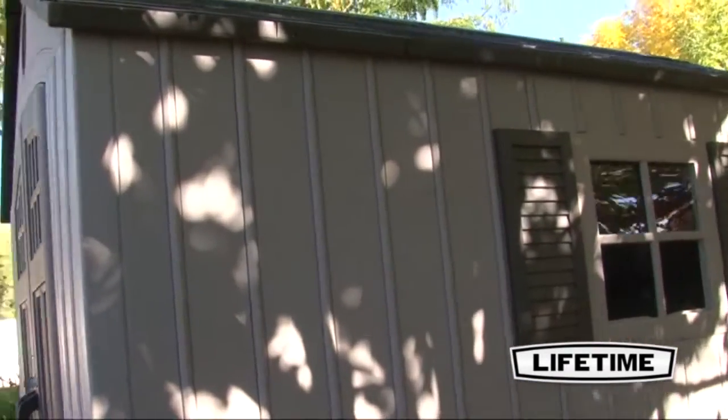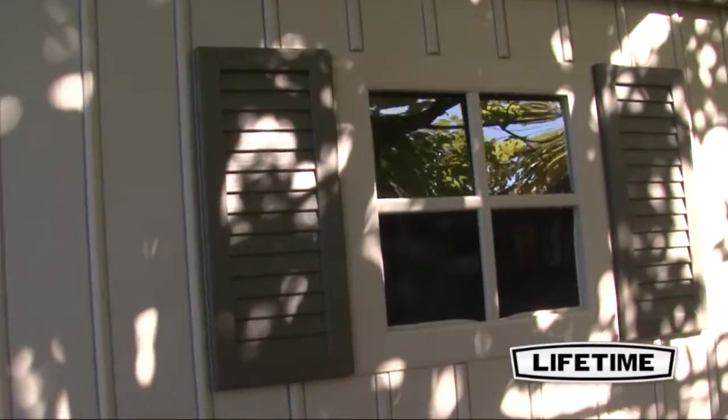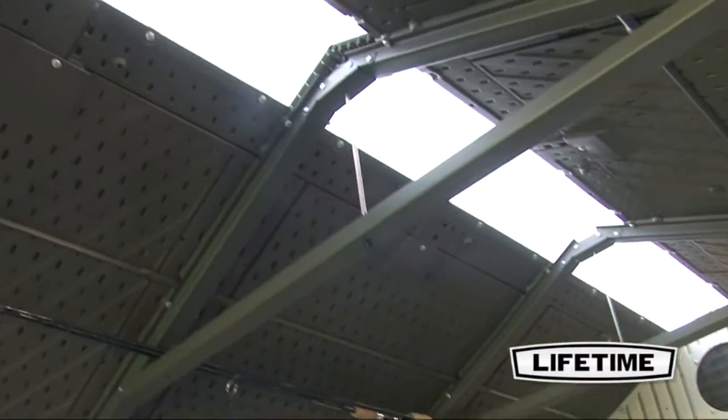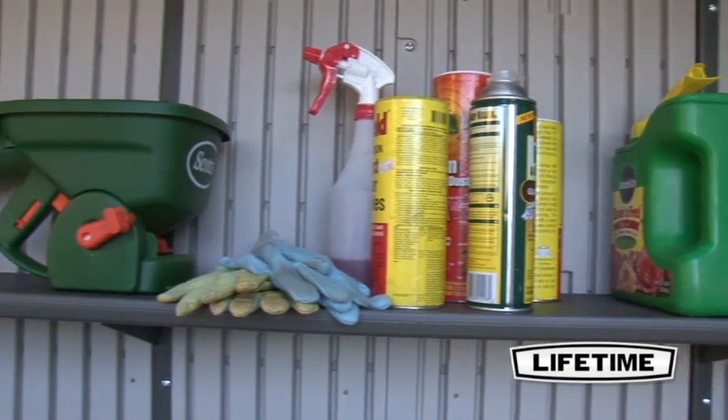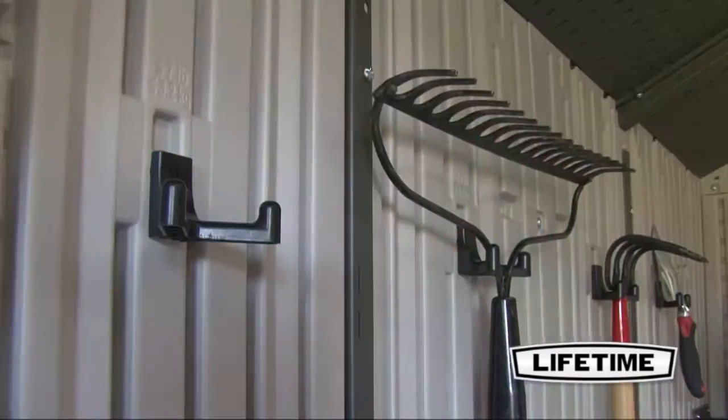The shed features vertical siding, one shadow-resistant window with decorative trim, one full-length ridge skylight, and two screen vents. To help organize the interior, it also comes with one 90 by 9 inch shelf and six wall hooks.